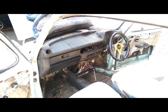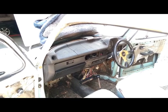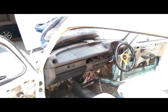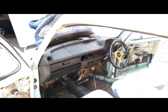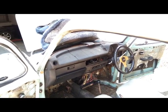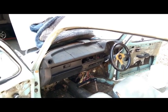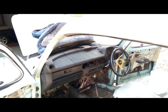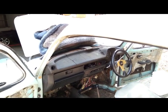Anyway, if you've never done this job before it'll probably seem quite scary and daunting at first, but it really is amazingly simple — there isn't much actually holding these dashboards in. Obviously this car is right-hand drive, but the process for left-hand drive is exactly the same; just watch it in the mirror if that makes it easier.